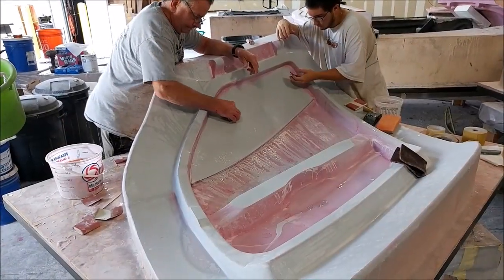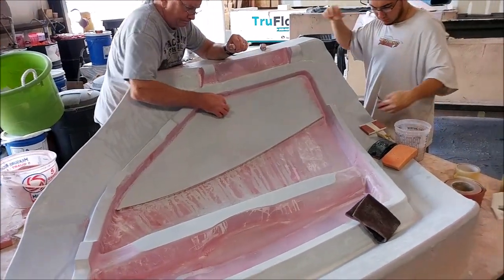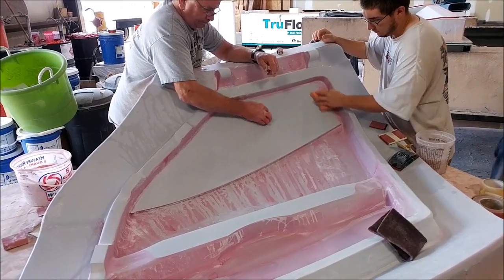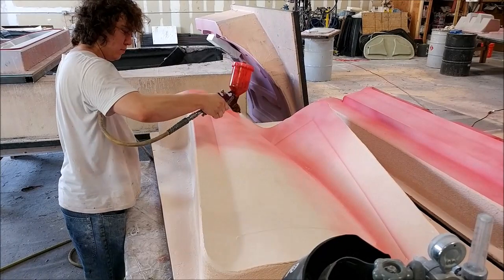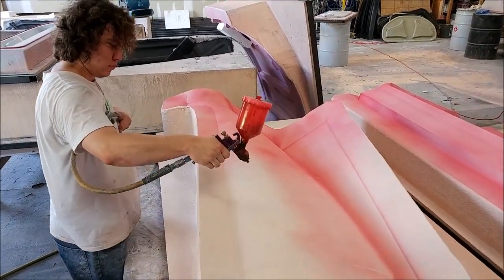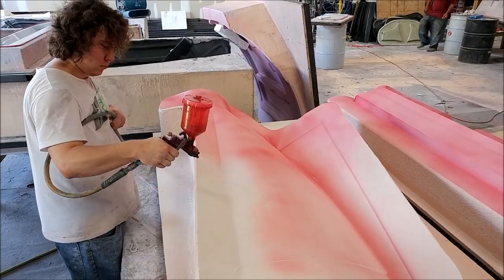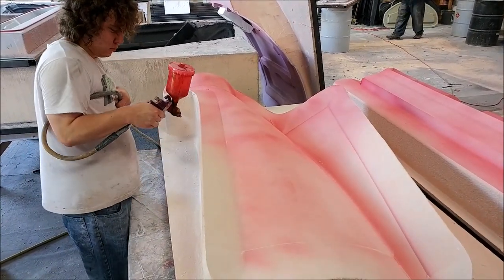Here's the right side door frame that got primed last week — it's getting its sanding with 180, and then once that's done it will go up to 320 and then 400 before it goes for waxing. And there's Devon spraying a guide coat on the left side cowling plug — just put on very lightly so when we sand it off you can see if there are any low spots, because they remain with a pink color.